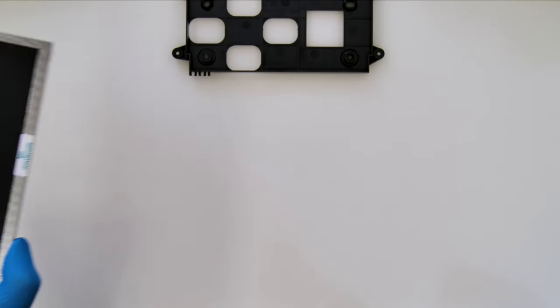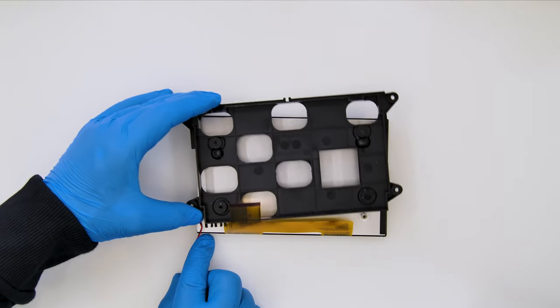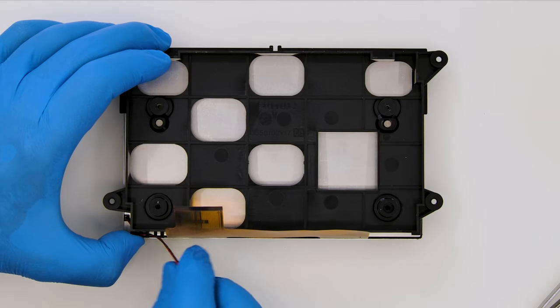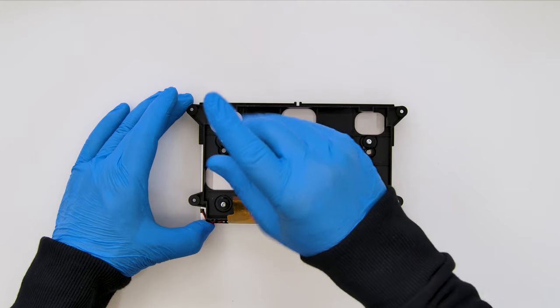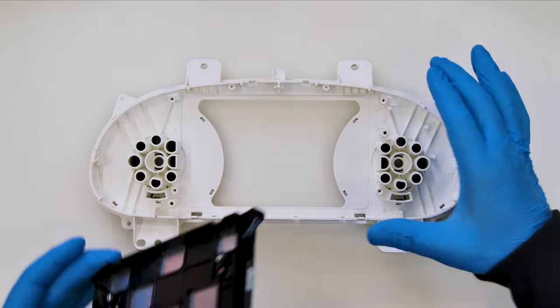Unplug the base. Fit the base on the rear side of the new display, properly tying the power supply cable. Secure it on the white plastic.